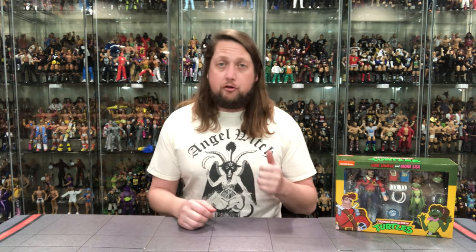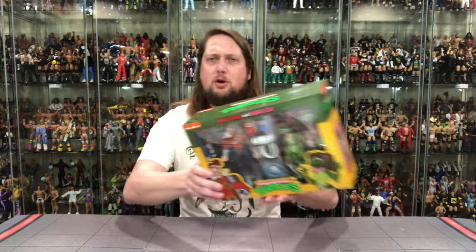That's what we're doing here today on the channel. We're gonna unbox this like we do all the others — take a look at the packaging, talk about it, unbox it, and see where it goes from there. So without further ado, let's take a look at old Dirk Savage and Mona Lisa.